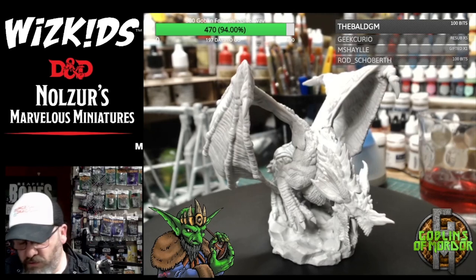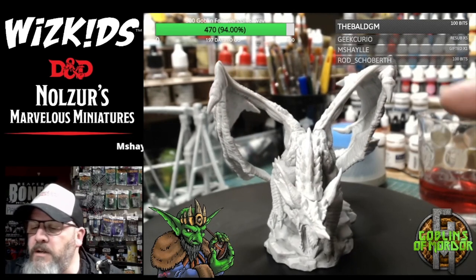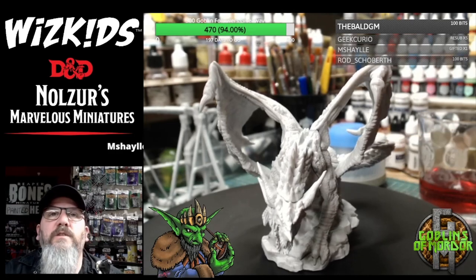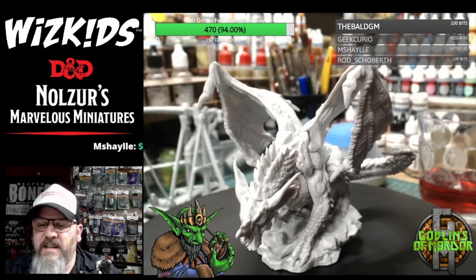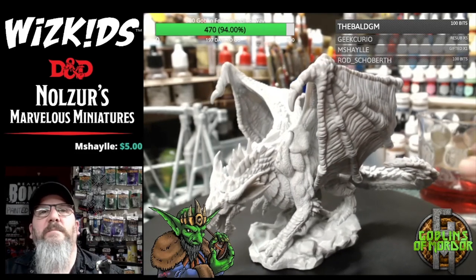So this is the Young Blue Dragon — absolutely gorgeous. I think what I'll probably do is use the heat effect and move the wings out a little more to make it a little bit more easy for painting. It wouldn't surprise me if you've all got your fans going full blast, so you can't actually hear my fan.